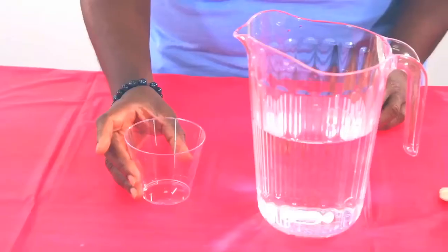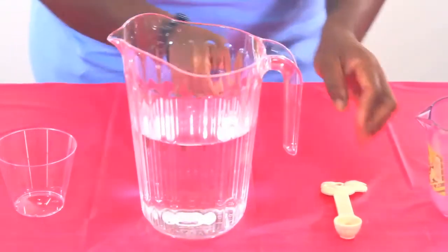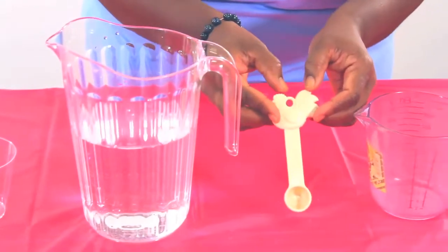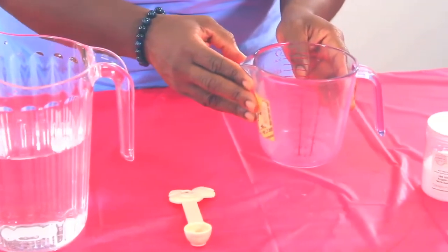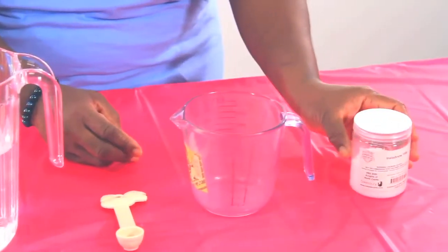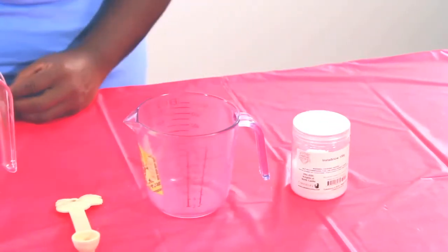And these are the materials you will need: a cup, room temperature water, a teaspoon, a measuring cup with ounces, and instant snow powder, available on CokesburyVBS.com.